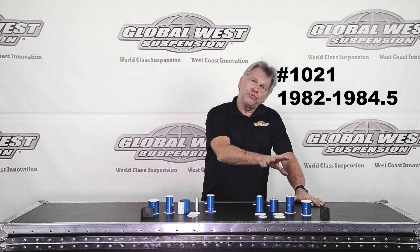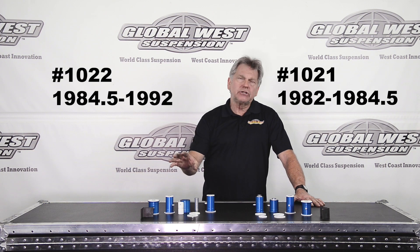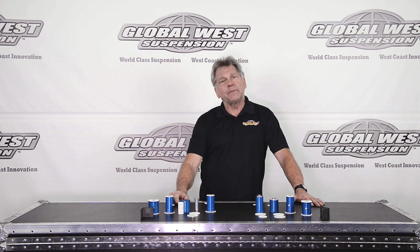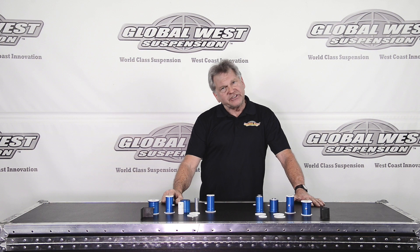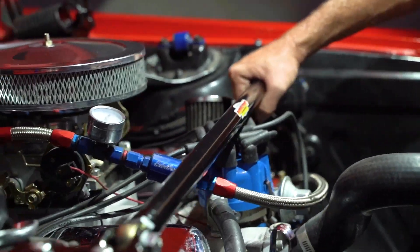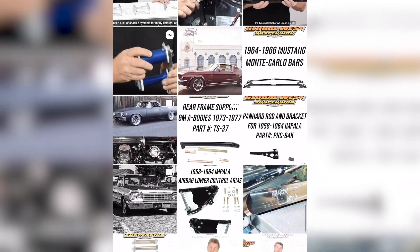Part number 1021 for 82 through 84.5, and 1022 for 84.5 through 92. The Delalume bushing — great for all applications. If you're rebuilding your car, this is something you may want to consider. If you enjoyed this video and are interested in other videos or products we may have, please subscribe to our YouTube channel and check us out on Instagram. Thanks again. Bye.